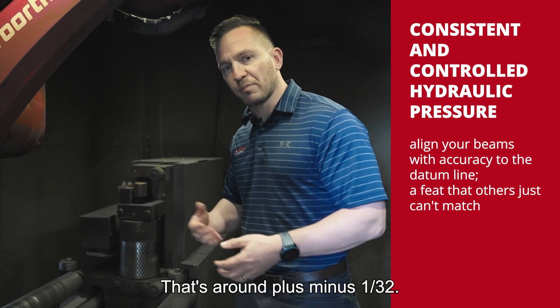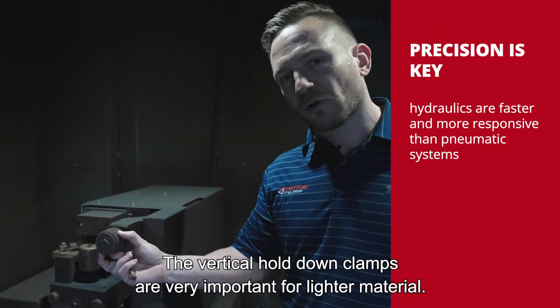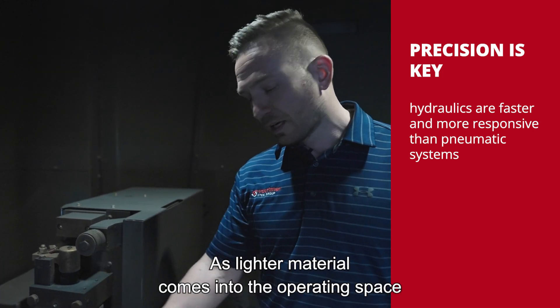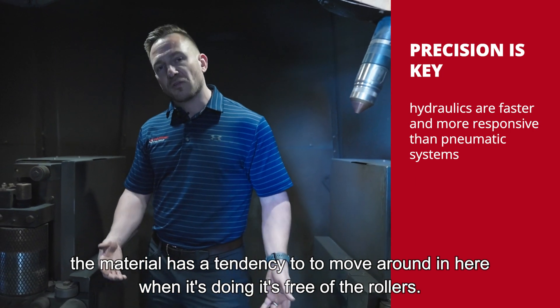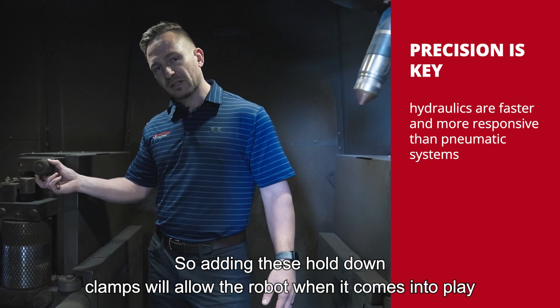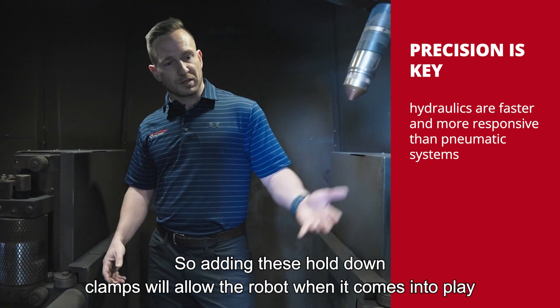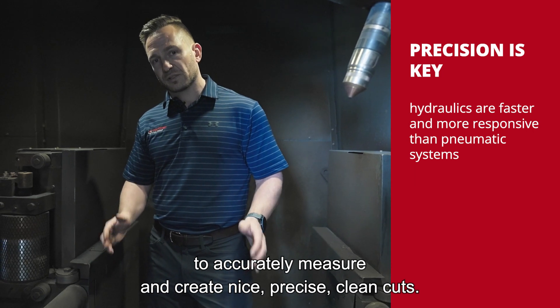Once the machine is zeroed out, you're going to have a very accurate piece of material — around plus or minus 1/32nd of an inch. The vertical hold down clamps are very important for lighter material. As lighter material comes into the operating space, it has a tendency to move around when it's free of the rollers. Adding these hold down clamps will allow the robot to accurately measure and create precise, clean cuts.